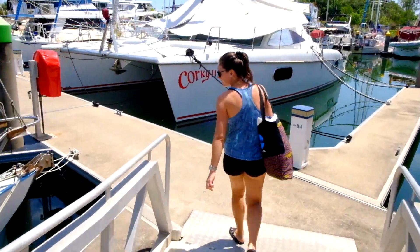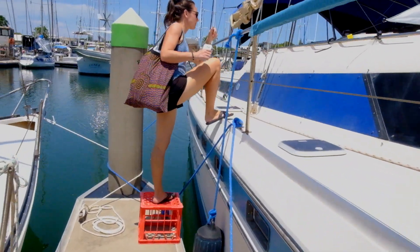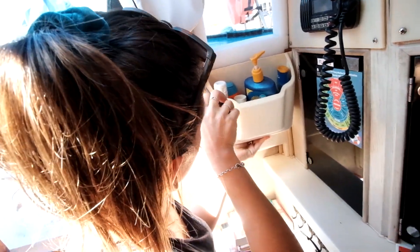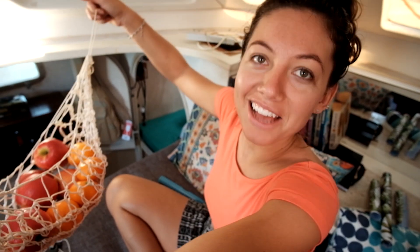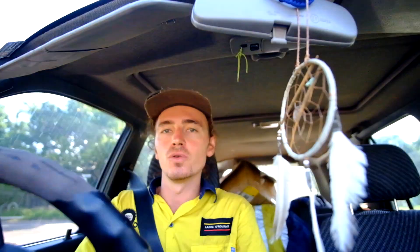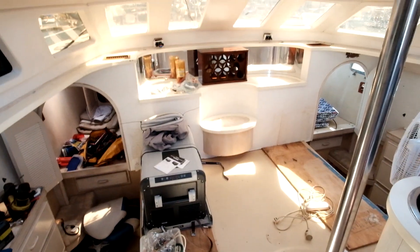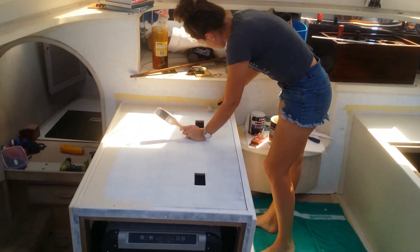Now that the boat is back in the water and in a safe marina we can get those little jobs done — and trying to fit everything into one video is almost impossible. We sanded and painted the new saloon couches ourselves and even upholstered the cushions too.